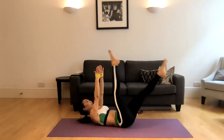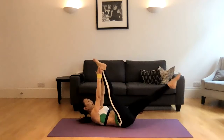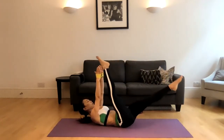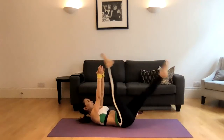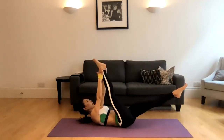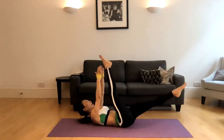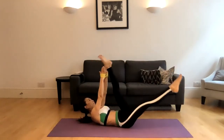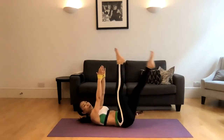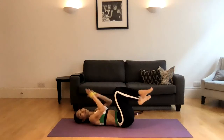Here we go. Right leg, tap tap. Left leg, tap tap — one. Right, left tap tap — two. Pull your navel to the spine. Left — three. Right tap tap, left tap tap — four. Right tap tap, left tap tap — five. Push your lower back into the mat. Right tap tap, left tap tap — six. Right tap tap — very good. One more. Right tap tap, left tap tap — eight. And release.